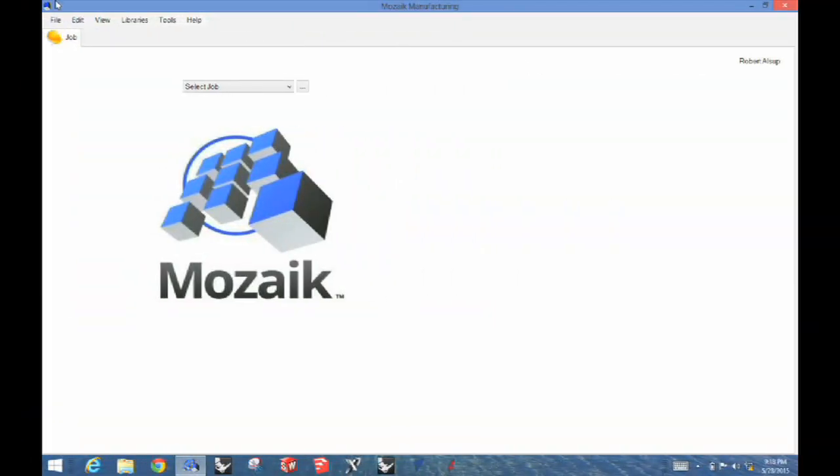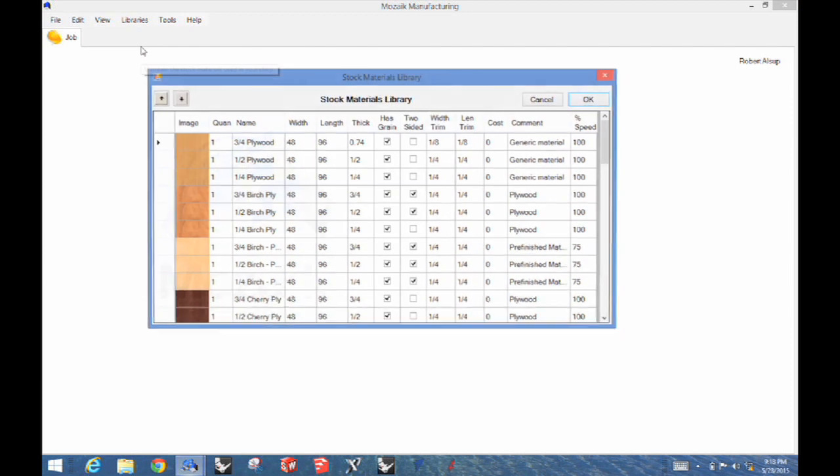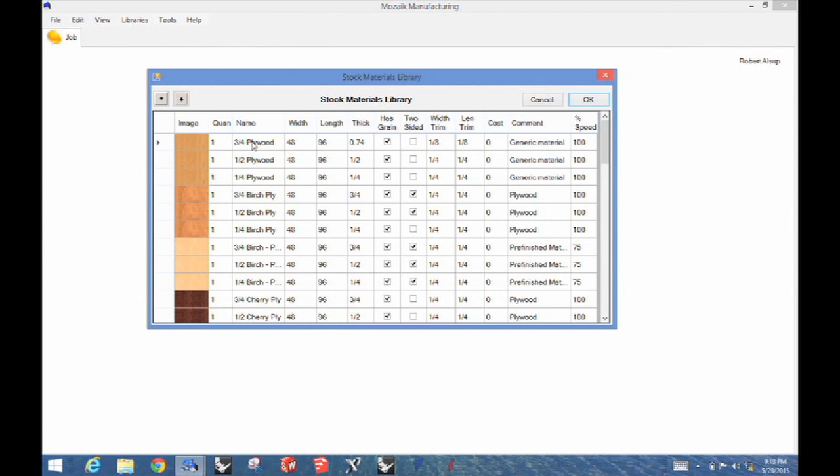This is the Mosaic screen. Before I even start a job, I come up here and go to Libraries. You'll see something that says Products and something that says Materials. Materials are what you might think — they're plywoods, panel materials, and solid woods, the kinds of things you make cabinets out of. Our cabinet is going to be out of three-quarter plywood. This tells me what size the sheet is, so I have to make sure that's correct, and how thick it is. The thickness is critical because Mosaic creates joints based on the thickness. In the first cabinet you make, add about five thousandths to the material thickness — if the joints are too loose I can live with it, but if they're too tight I can't. Once we make a base cabinet and put it together, we know where our material thickness is and can make adjustments.